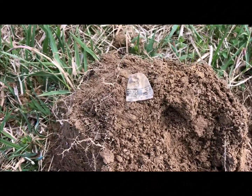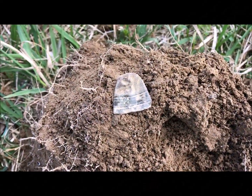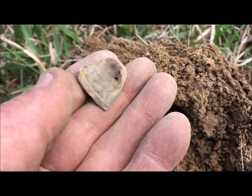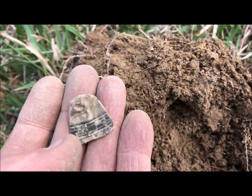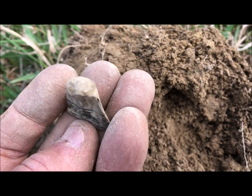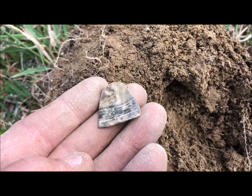Out in the field here I got a little thimble — I'm not too far from an old home site. These are tough to date, but definitely not a farmer's tool unless it's to fix his pants. Let's keep going.